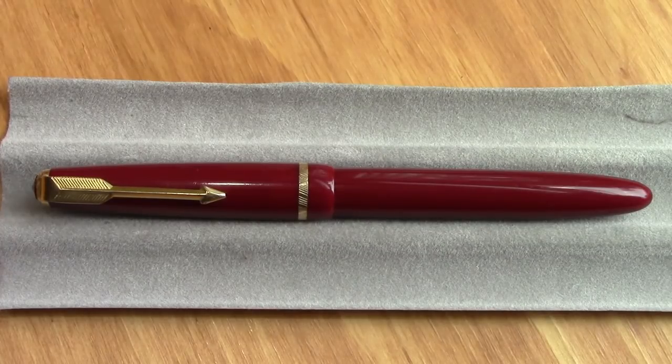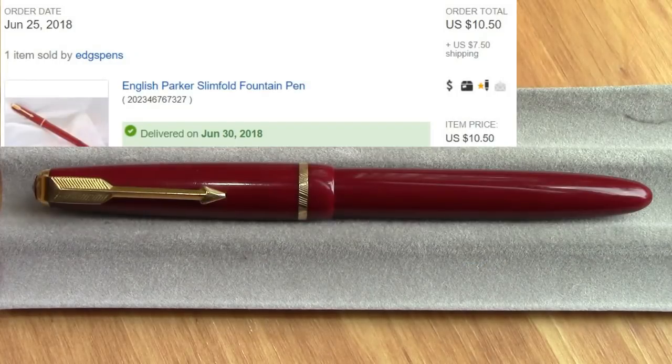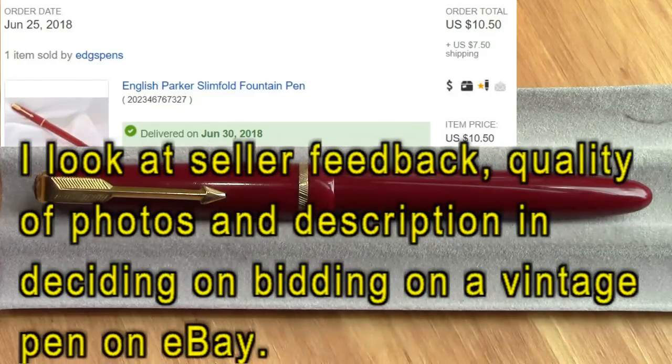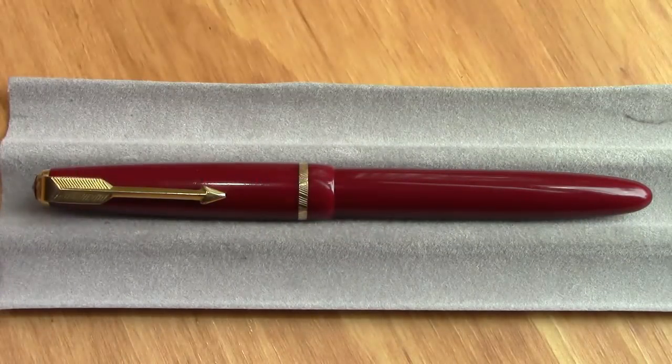You see in front of you a pen that those who follow my channel might find familiar, but it is a little different. It's a Parker Slim Fold. Here's the auction — I got it at an excellent price. It came from a U.S. seller, so it arrived very, very quickly. Basically I paid what you would pay for a PenBBS pen, and for what this pen is, the nib and the quality, it was an excellent buy.